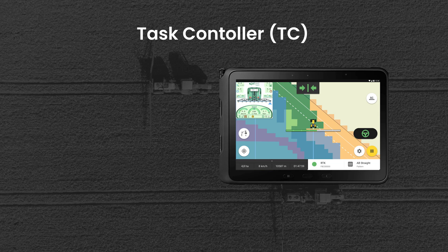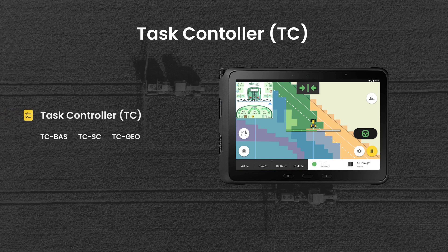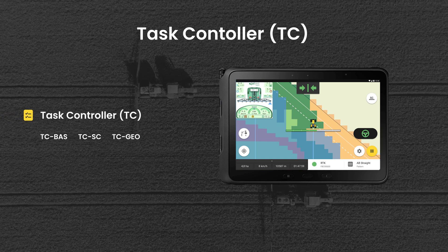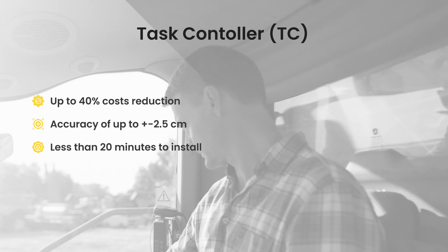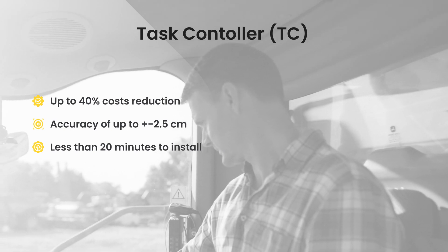Task controller to utilize prescription maps for automatic section control and variable rate application. Paired with RTK with two and a half centimeter accuracy, the system allows you to save up to 40% in seeds, fertilizer, and crop protection products.